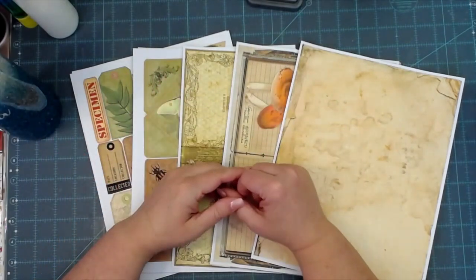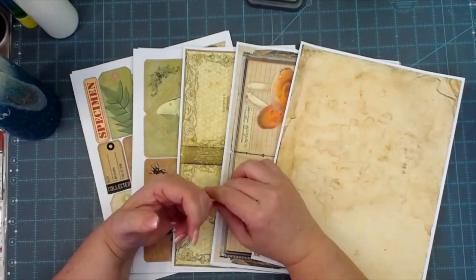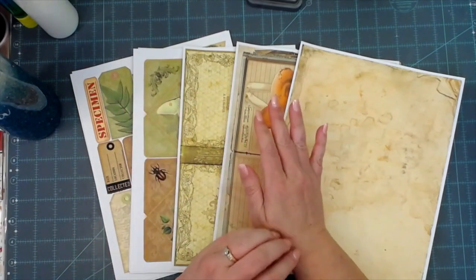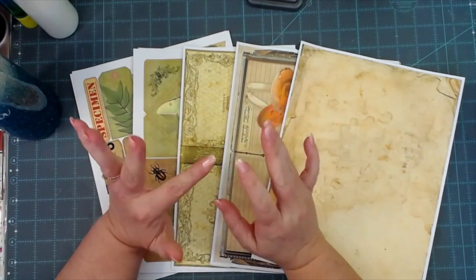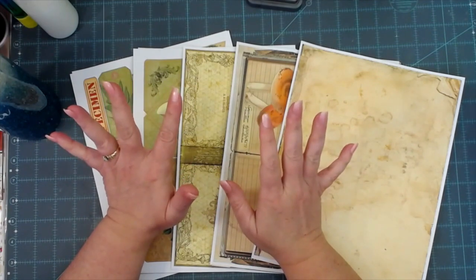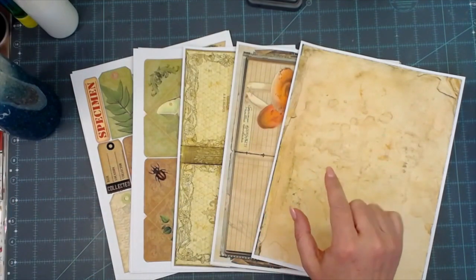Hey everybody, this is Melina from ScrapbookingWithMe.com and MeCraftyScrapper here on YouTube and Instagram, and also over on Facebook at MeCraftyScrapper Creates. I wanted to share with you some Etsy finds and a few little things from Miss Betty Ann Renfro. You will want all the stuff that I want to show you today — just forewarning.